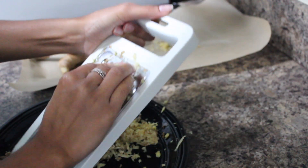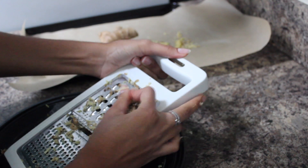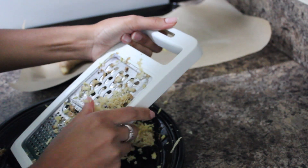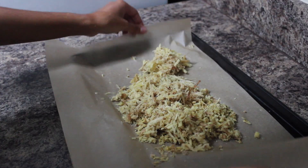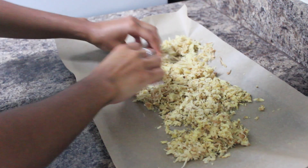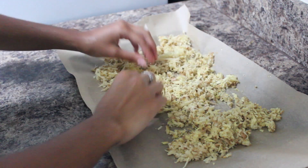As you're nearing the end of your ginger, make sure you're very careful because it's quite easy to cut yourself, especially with a new grater. Now that my ginger is completely grated, I'm spreading it across the pan as evenly as I can.